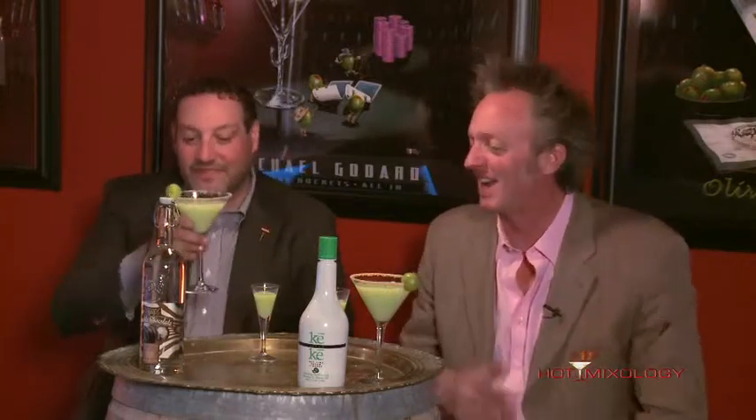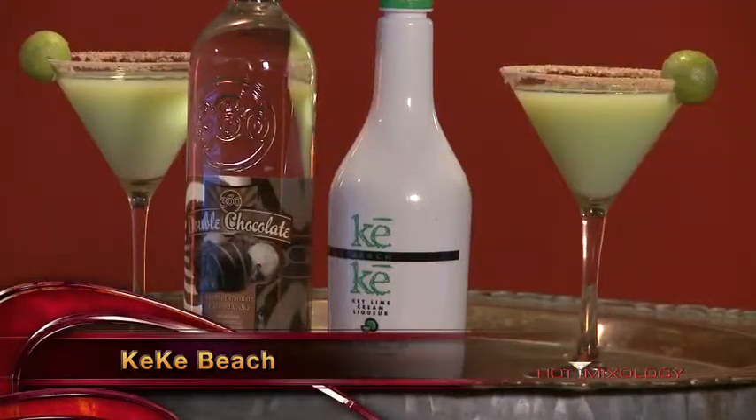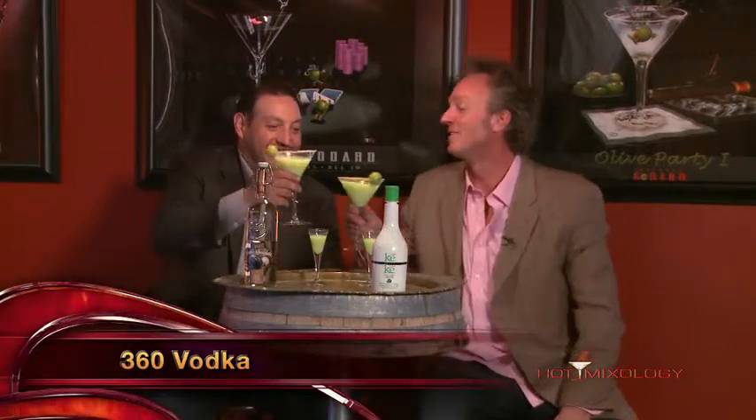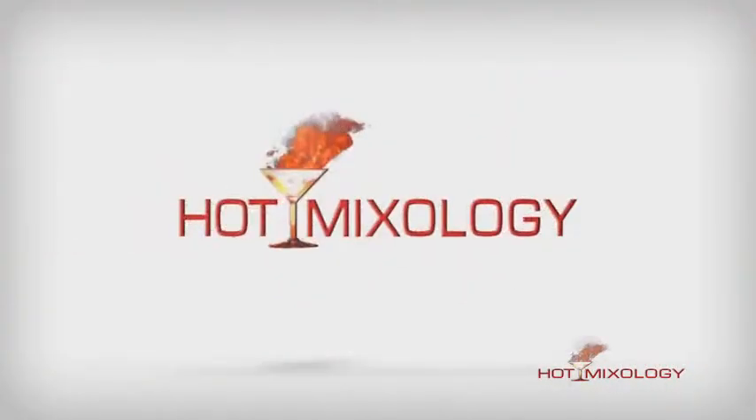Coming up in the next few weeks, we're going to mix it on ice. Great cocktails, easy cocktails, fun cocktails today. We mixed up the double chocolate key lime pie right here on Hot Mixology with the Kiki Bee and that nice key lime cream liqueur, and of course the 360 double chocolate. We're going to keep moving. Follow us and enjoy another cocktail. Salud, everybody! Adios!